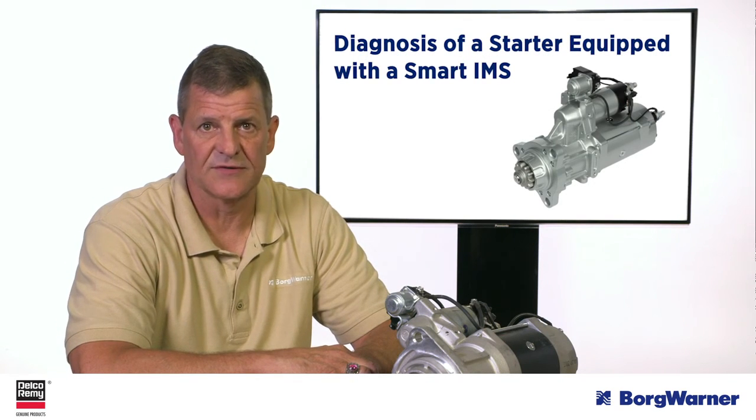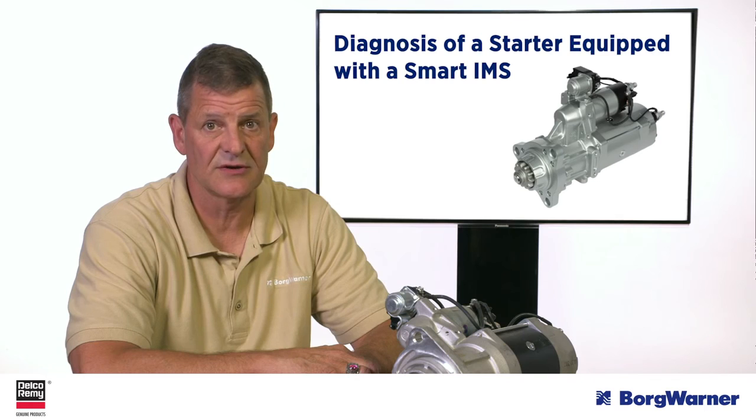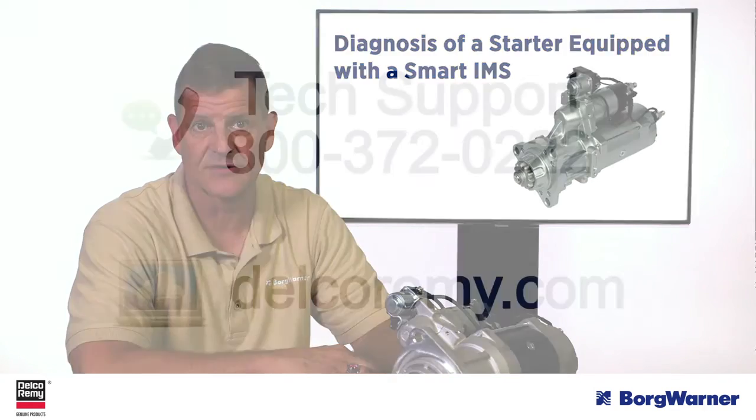If the diagnosis requires a starter replacement, be sure to inspect the ring gear for damage. If there's damage, be sure to replace it, because installing a new starter on a vehicle with a damaged ring gear will create repeat starter failures.